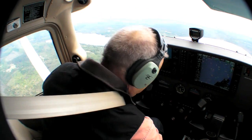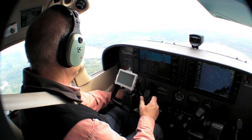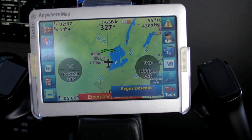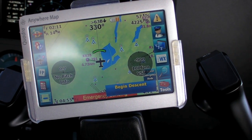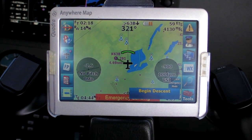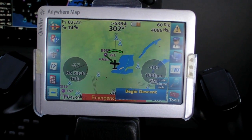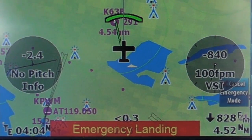One thing we've always liked about the Anywhere Map software are the emergency functions. At a button push, you can change your flight plan course line to the nearest airport and then see a range marker — the green arc — which shows your glide range to zero AGL given your current ground speed and rate of descent. Even though the range line bobs around if you don't hold a pretty constant rate of descent, you get a good idea right away if the airport you're shooting for is in gliding range or not.